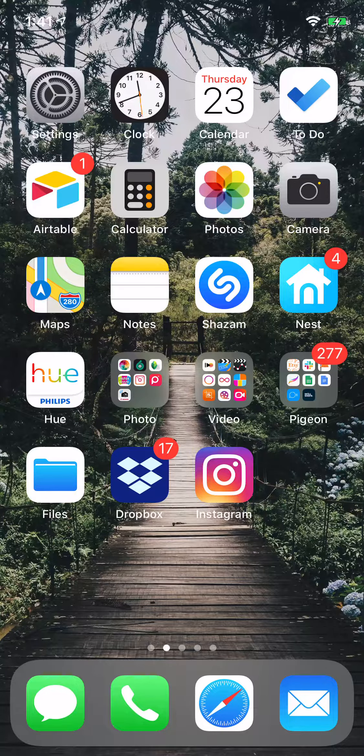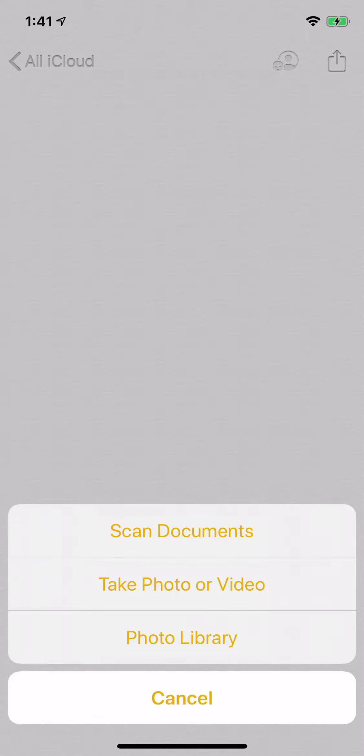You can open the Notes app and use an existing note or a new one. This is just a new one that I created. Then you click the camera icon on the bottom, and you can take photos directly to this note or scan a document.